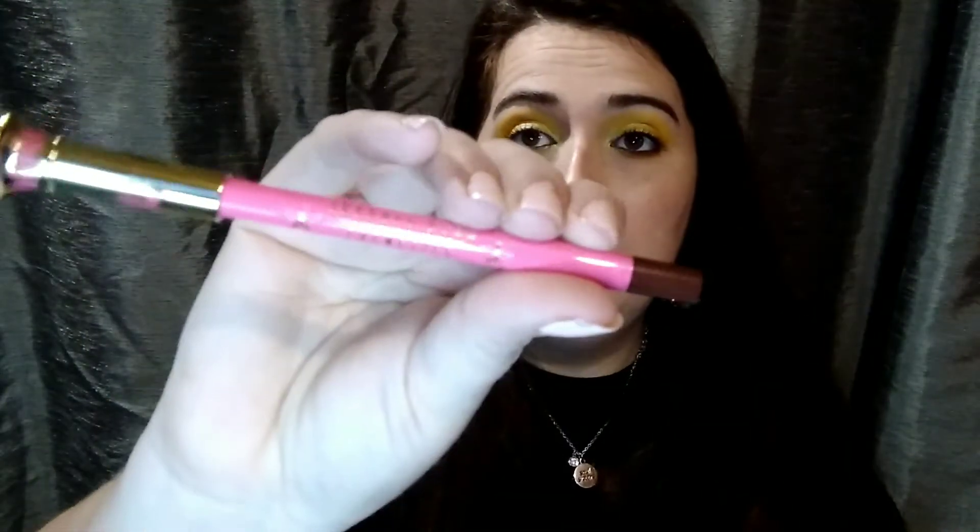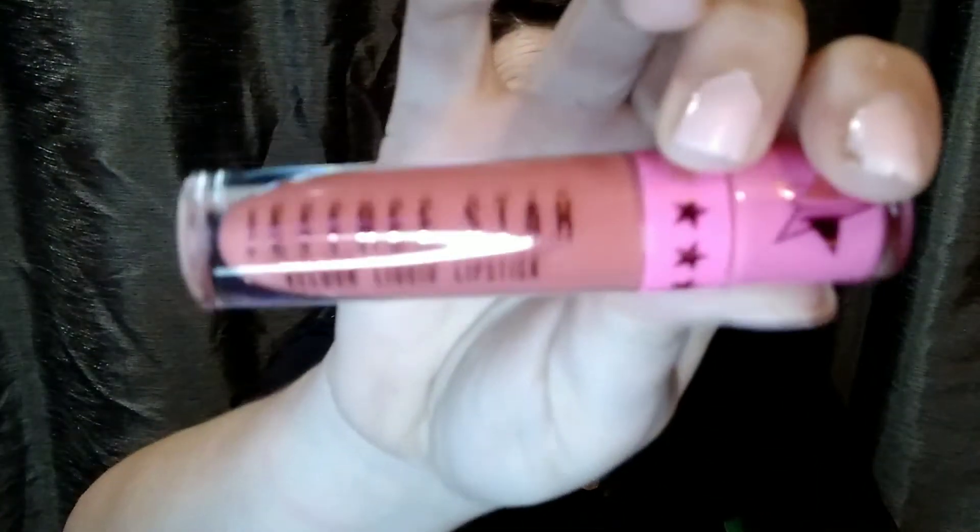The next thing we have is a velour lip liner in the shade 'Dominatrix' — a nice deep brown tone. I do not have this. And if you are not one to wear darker lip liners, Jeffree's liners can be used on the eyes as well. I'm really excited about that. Then we have another exclusive shade — this has a little yak with a Star Ranch logo on it. Jeffree is all about his yak farm, which I absolutely love. Here is the beautiful pinky coral kind of shade — makes me think of like a peach crush, daiquiri kind of vibe. Very pretty.